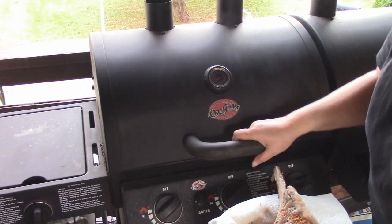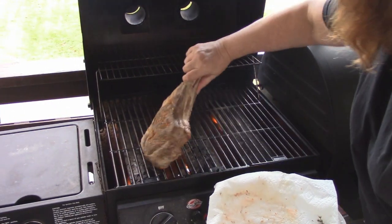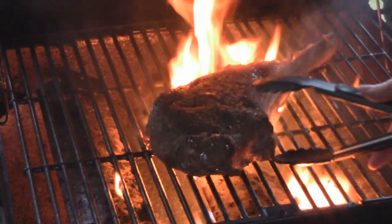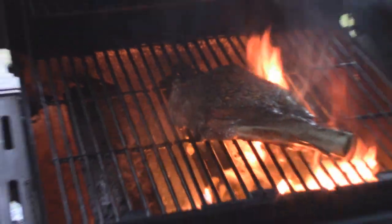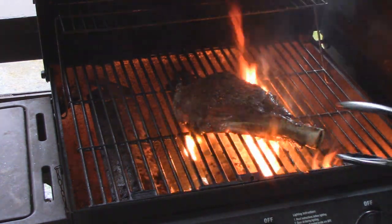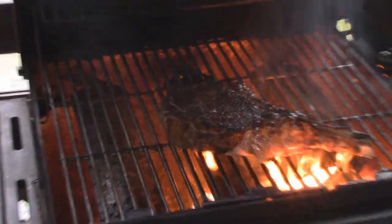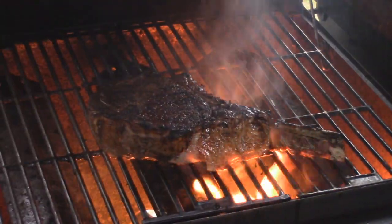We have the grill preheated on medium, all ready to go. I'm just going to lay this on — you can hear it sizzle. We'll let it grill a little bit here, then turn it to get crosshatch marks, going the other way for a few minutes. It won't take long at this temperature. Let's flip it over — see how nice and sizzly that is on the outside. You can't get that look coming right out of the sous vide cooker, but you can finish it off quickly on the grill or broiler.